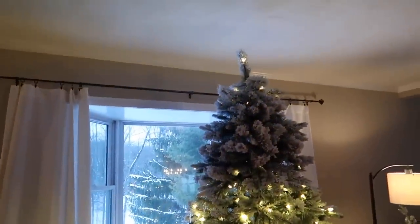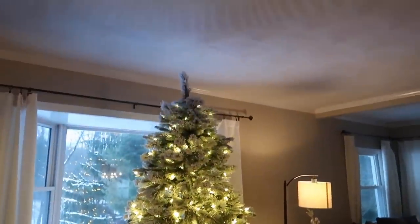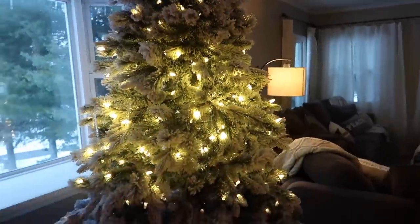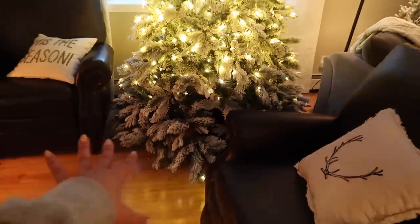Pretty much the same as last year if you watched my vlog from last year. I don't know why my camera does this but it acts like the lights aren't lit up. I didn't do any ornaments — being minimalist, aka lazy — and Dave just wants to eat everything so we're just leaving it bare this year.